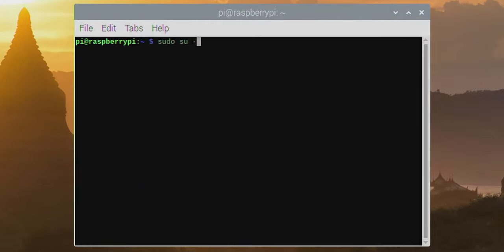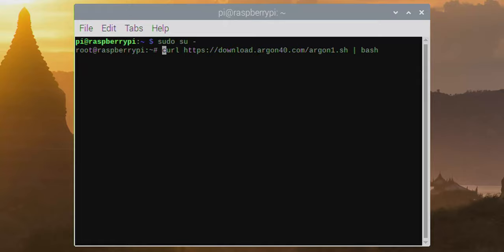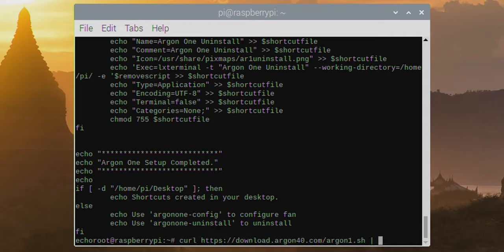I need to become root, so I'll type sudo su dash — and I am root. The instructions say to run: curl https://download.argon40.com/argon1.sh piped into bash. What that does is use curl to download the script from download.argon40.com/argon1.sh, but instead of outputting it to the screen, the pipe bash says let's actually run that script in bash. Alternatively, if you want to control what it's doing or inspect the code first, you can take a different approach.